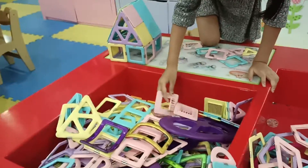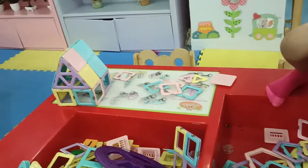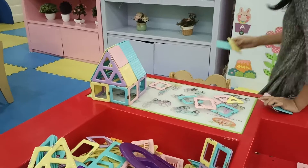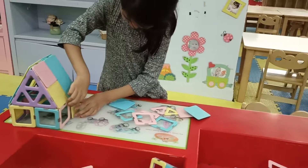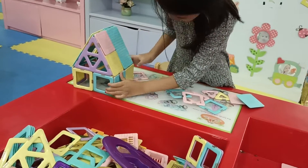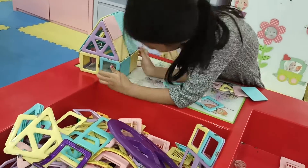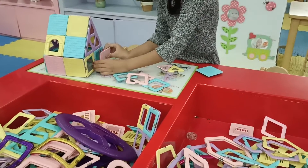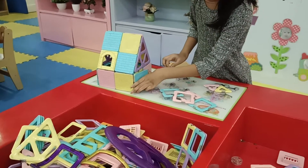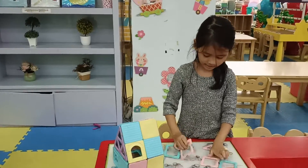Wow. Beautiful. Nice. Nice color. Say nice color. Yes. You can take it out first and you put it and then you put it back. Yeah. Woohoo. Yes, good. Yeah. Woohoo. Yeah, it's so good.